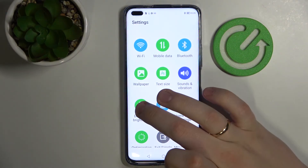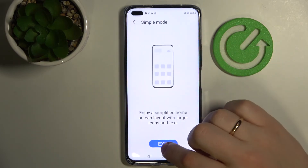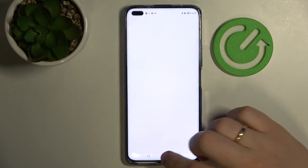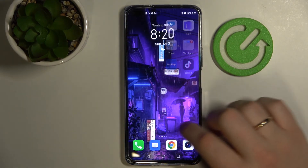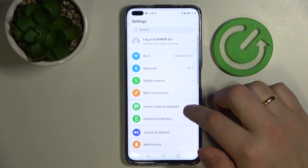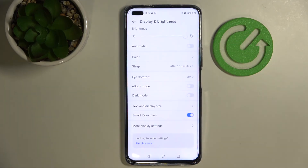Let me get things back to normal so you can clearly see the difference — go to Display and Brightness, then Simple Mode, and exit this mode just like that. As you can see, the icons on the home screen have decreased in size. Opening up the settings shows how they look outside of Simple Mode. So it's up to you to choose either Simple Mode or Standard Mode, whatever fits you best.